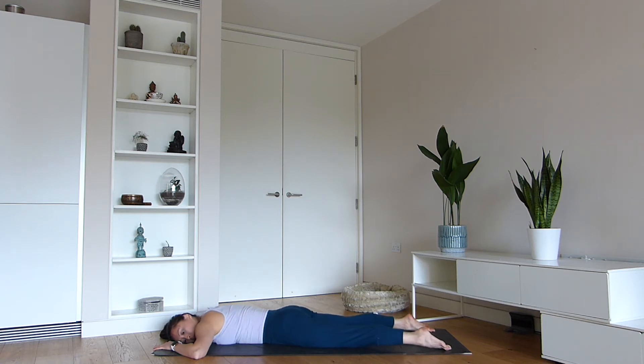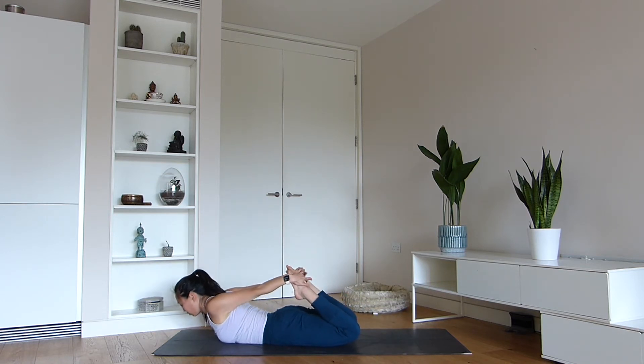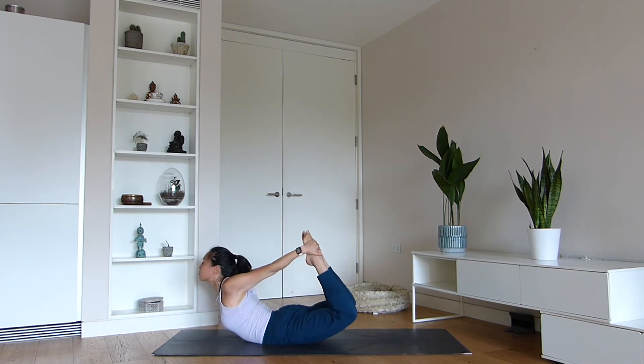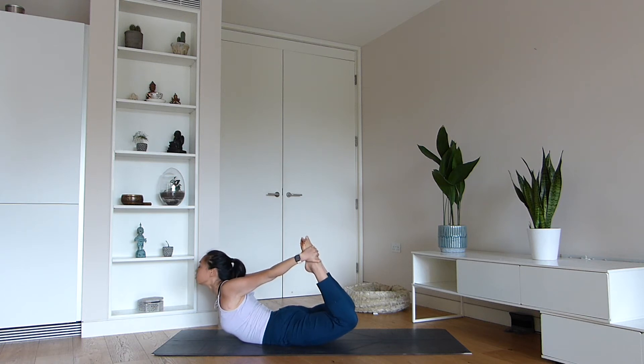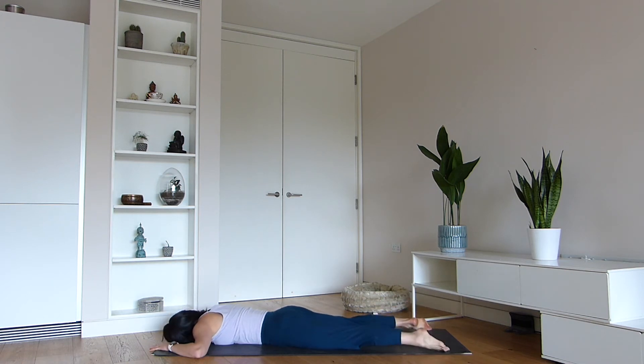Prepping now for bow pose. Lay on your belly and bring your hands palms facing down. As you bend the knees, draw the feet inwards. Reach back to grab your ankles and then lift the chest. Breathe here for several deep breaths. Keep pressing the feet into the palms, then release back down onto the floor.